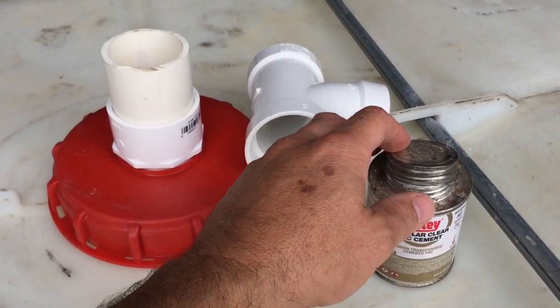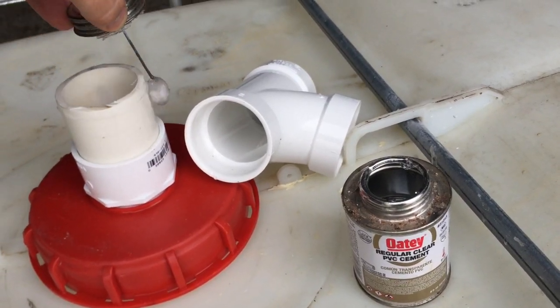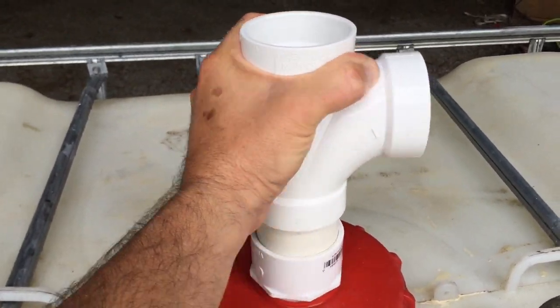All the rest of our connections will be put in with PVC cement. Rub it on the inside of this and the outside of this, stick it on and twist it back and forth a little bit until it feels solid.